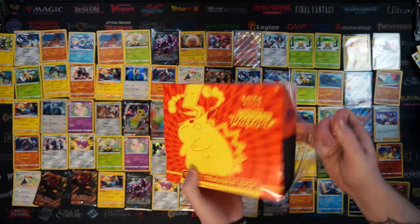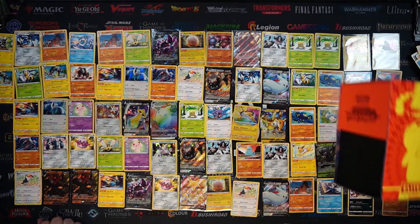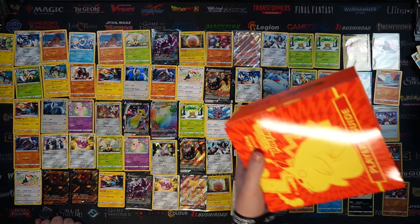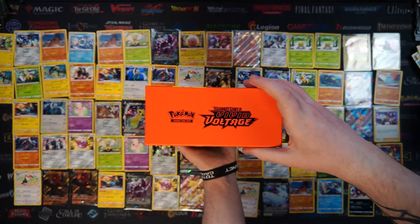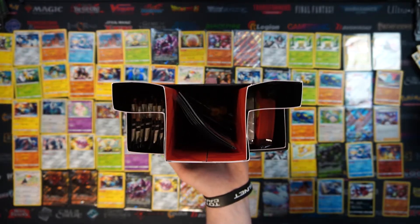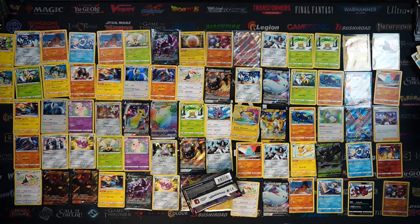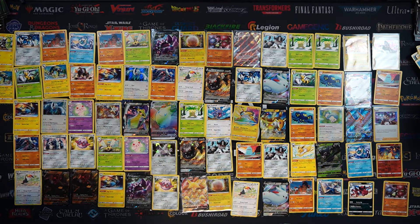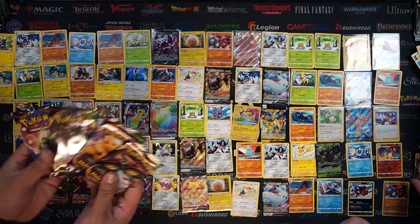Ladies and gentlemen, this is the last ETB of the 10 unboxings we've done today. Thank you so much for sticking with us this long - definitely one of our longer ETB openings. We've kind of spoken a little bit more than what we normally would rather than getting straight to the cards, but we'll show you what's inside. It's for you guys that don't want to buy one but just want to see what's inside. Because what's more fun than watching 10 boxes being opened? Everyone sees Pokemon cards in supermarkets but you don't see the Elite Trainer Boxes everywhere - not on WH Smith or Tesco, that's for sure.